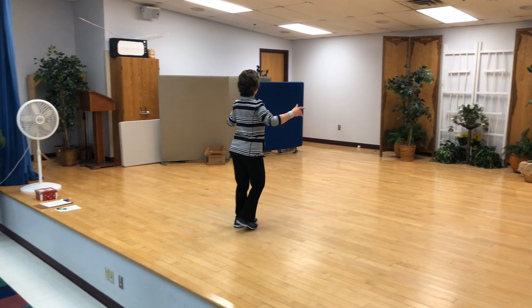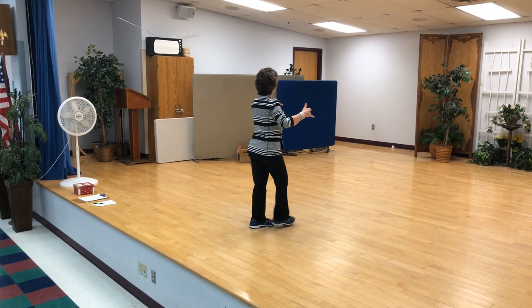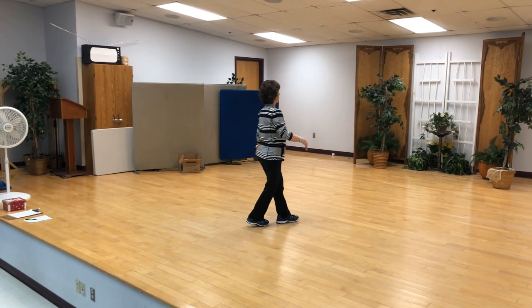Do that with the counts. Is there going to be a pause before the coaster cross? No, it goes right in. So the counts are one, two, three and four, five, six, seven and eight.